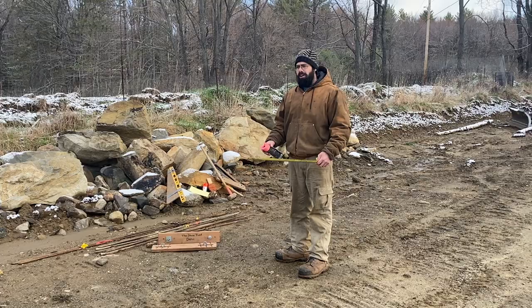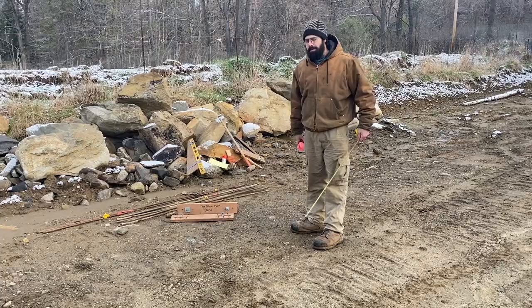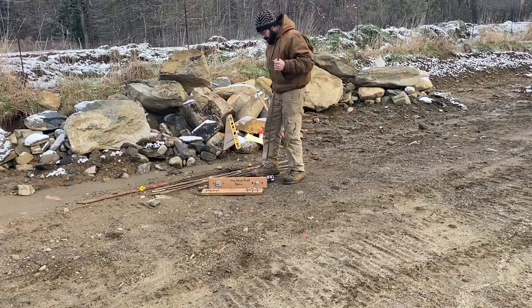Now we need to mark out where our batter frames are going. I like a can of spray paint to give me some dots on the ground. In this case it's just for demonstration purposes — I haven't prepped a foundation base or anything. We're just going to mark one side there, and we're going for 30 inches wide, so there's our other dot.